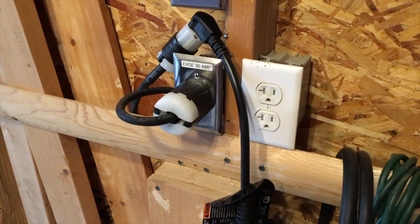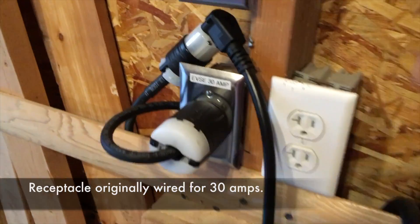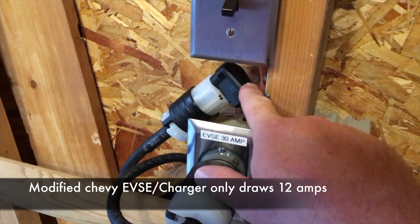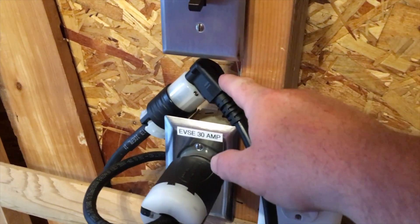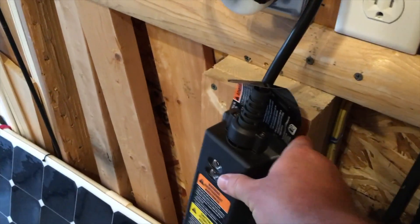I'm up in the garage — this is where we charge our car. You can see I've got the L6-30 receptacle, here's my new plug pigtail, and here's where the stock charger for the Volt plugs in. Here's the charger right here — I just have to go ahead and mount that.